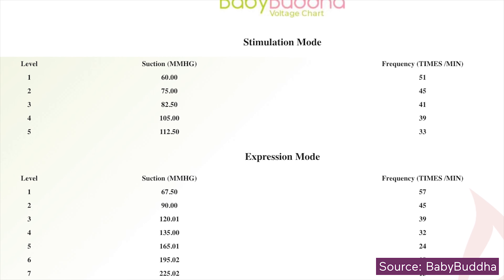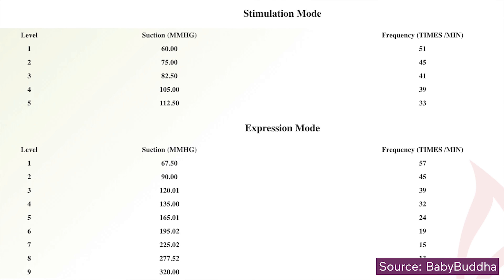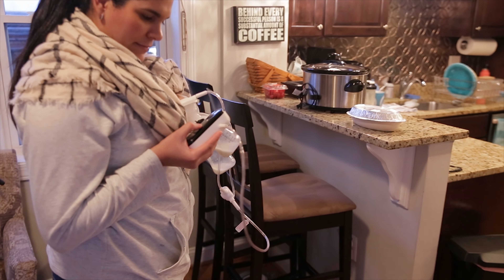The Baby Buddha is the new kid on the block when it comes to double electric mobile breast pumps. This pump has 5 stimulation modes and 9 expression modes, which sounds like a lot to manage, but that means you can really find the best setting for you. Now let me show you how to use the Baby Buddha pump.